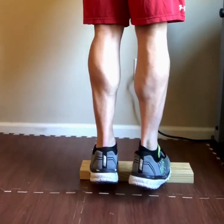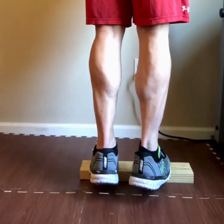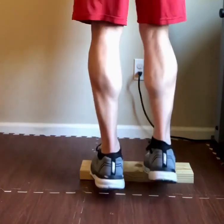Welcome to Movember — it's the 100 calf raise daily challenge. The reason we're calling it Movember is because we're going to make those calves move. Here we go.